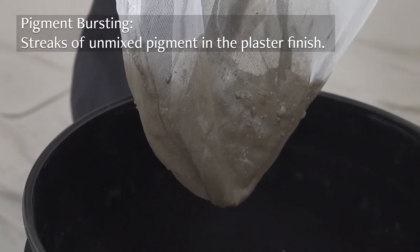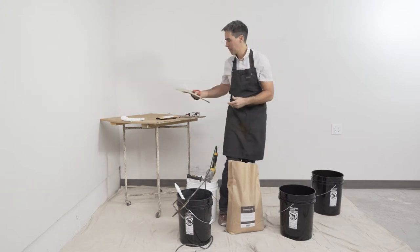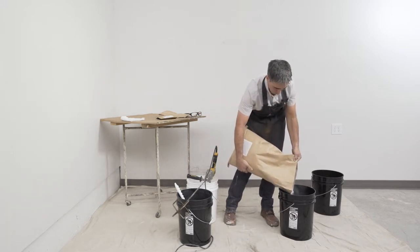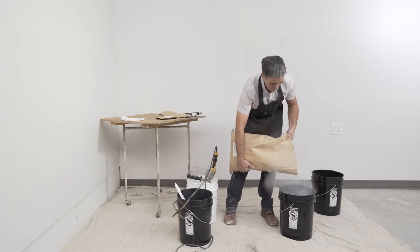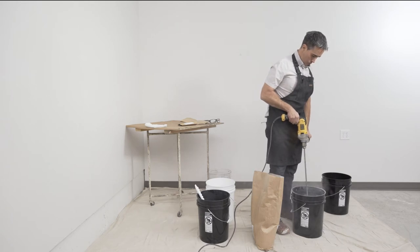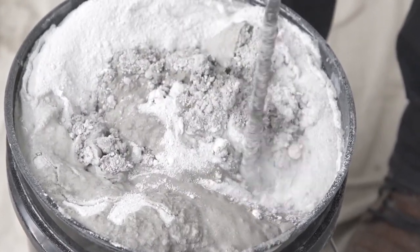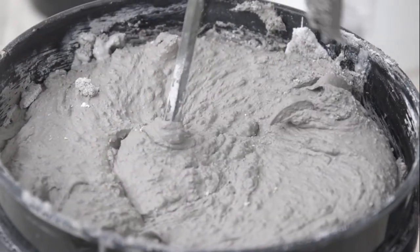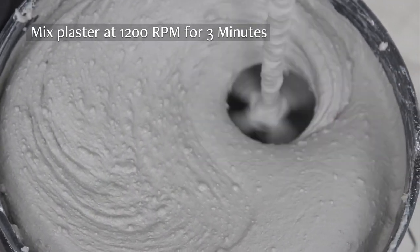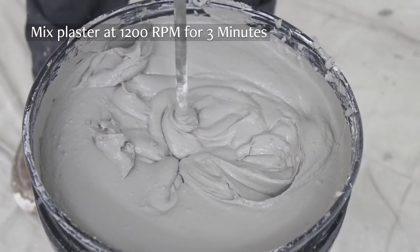Pigment bursting is tiny clumps of unmixed pigment that can cause dark streaks of color in the plaster finish. Pigment will settle quickly to the bottom of the bucket, so make sure you mix well before straining. Add about one-third of the plaster at a time. Keep adding plaster until the bag is empty. If needed, add small amounts of water as you go to get the right consistency. Scrape any dry plaster off the sides into the mix. Once all of the plaster has been added and you have the desired consistency, mix at high speed for three full minutes to ensure a smooth mix.